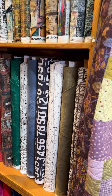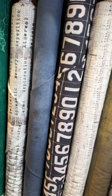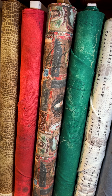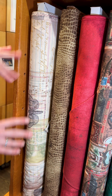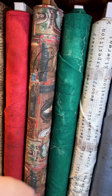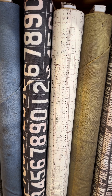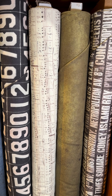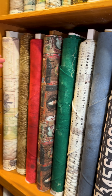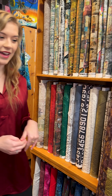We got a restock of the Tim Holtz Eclectic Elements collection with some blenders thrown in there — the beautiful sort of journal prints, old signs, typewriter text, lots of cool prints. So if you maybe didn't get any the first time around, or you need more for a different project, or you just love this collection, we do have a little bit more. We are very excited about that.